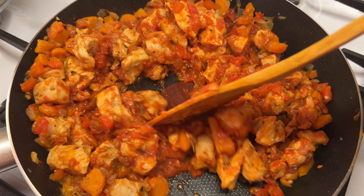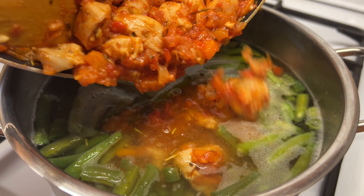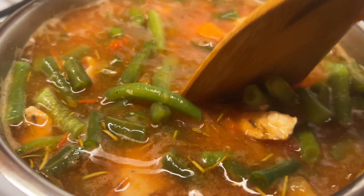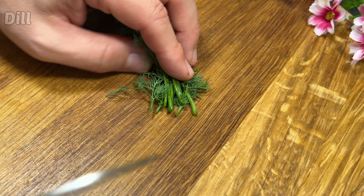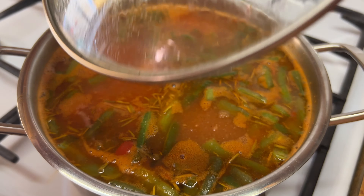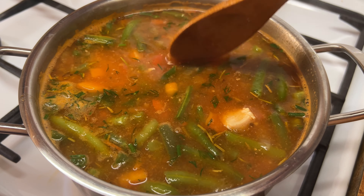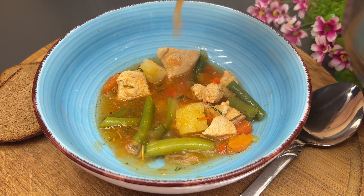I'm going to put it in a little bit, then go ahead and put it in the pan. Add the rice in the bowl, add the rice over the rice, add the rice.